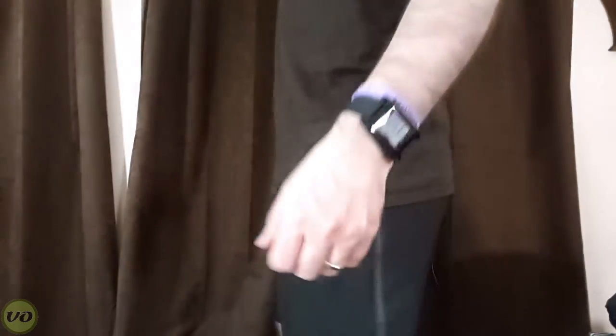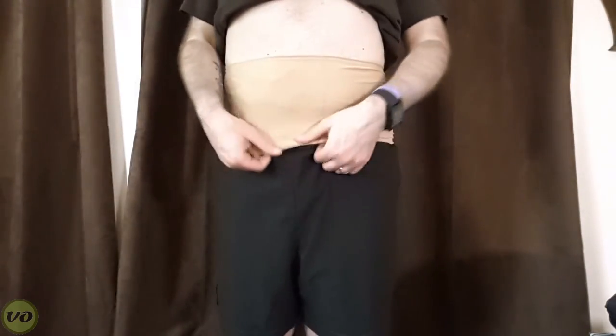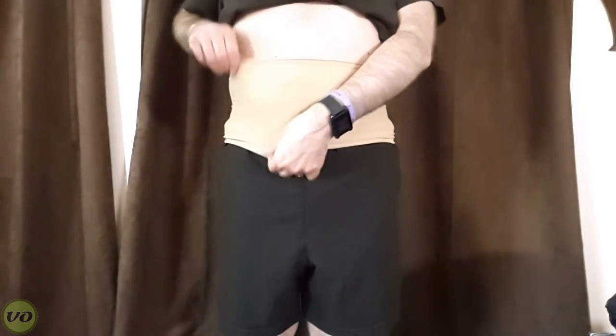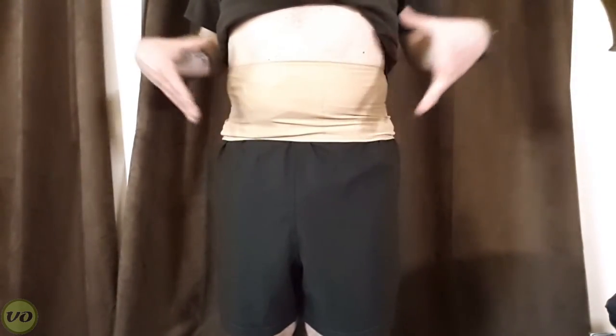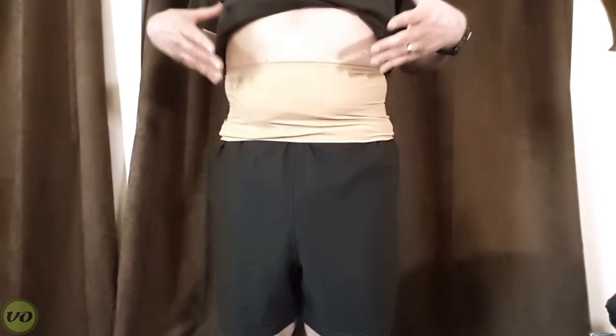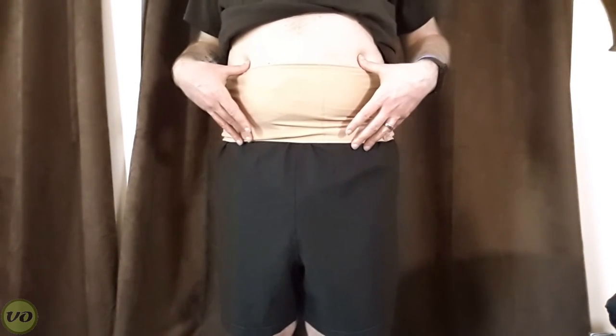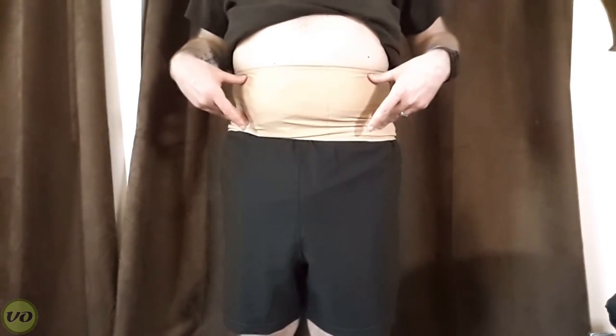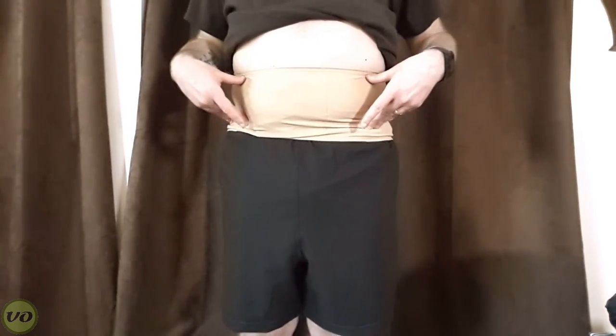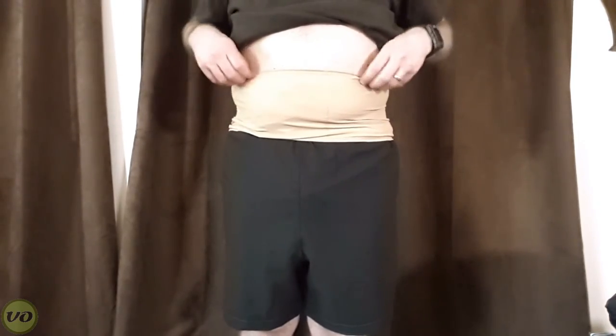When it's underneath your clothes it's also nicely hidden. I would also mention that because this wrap is so thin and light compared to the classic wrap, I would consider using this as an intimacy wrap — it's quite a bit more comfortable versus some of the thicker wraps. So it's not just for swimming.